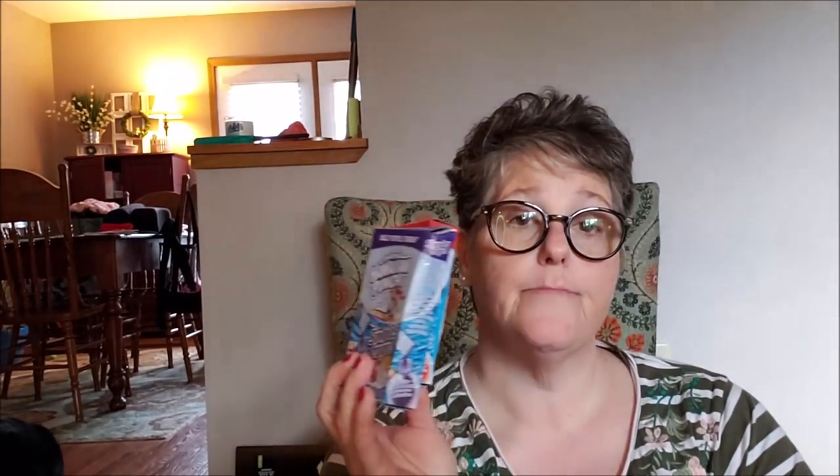I am out of drink mixes at work so I grabbed grape and fruit punch to take to work tomorrow.